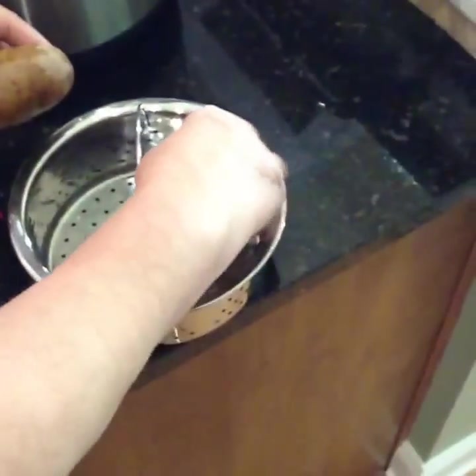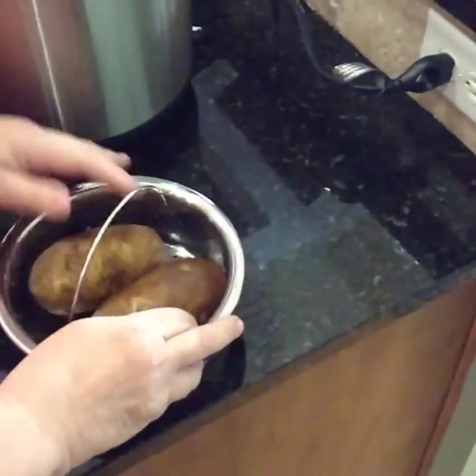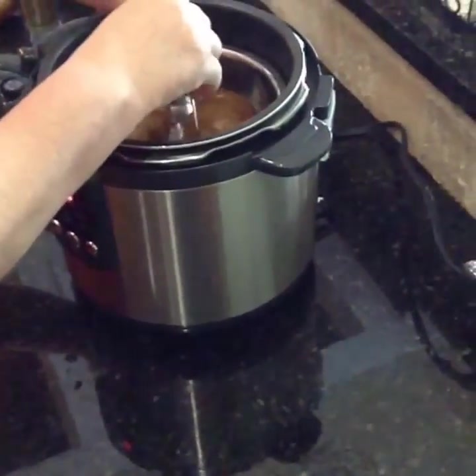I'm going to place — this is so complicated, isn't it? — two baked potatoes in this steam rack basket that I got with my pressure cooker.